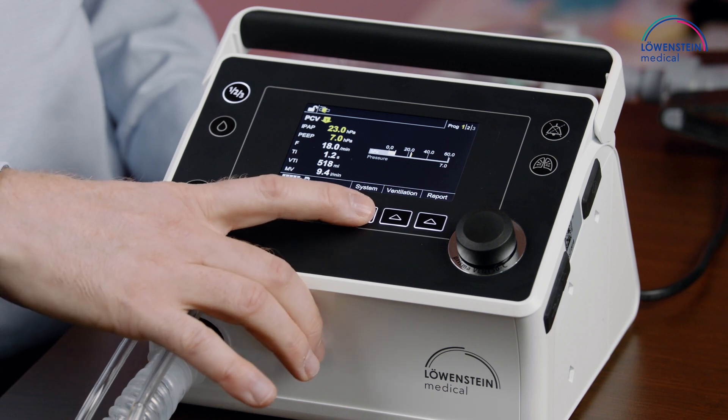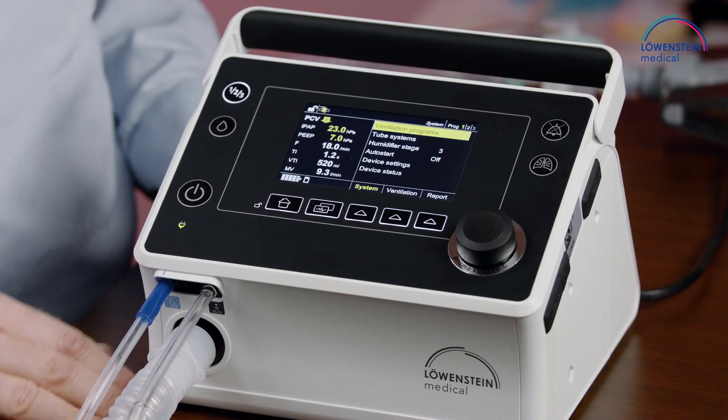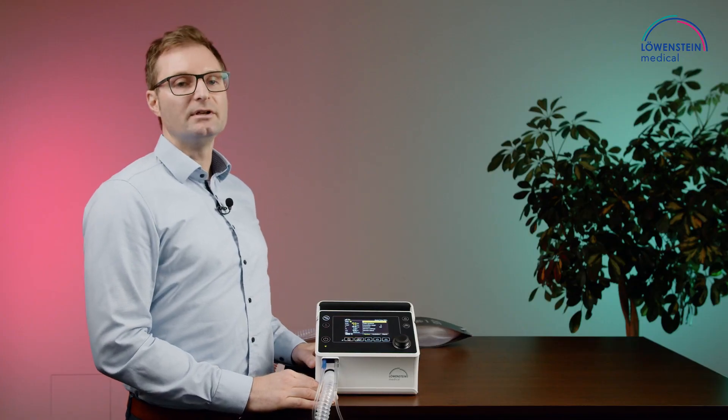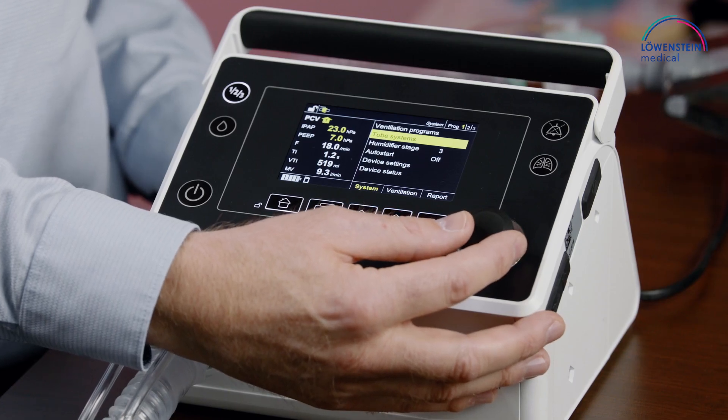In the system menu, we do all settings before the actual ventilation, like choosing the ventilation programs or the tube system and circuit system, including the circuit test.